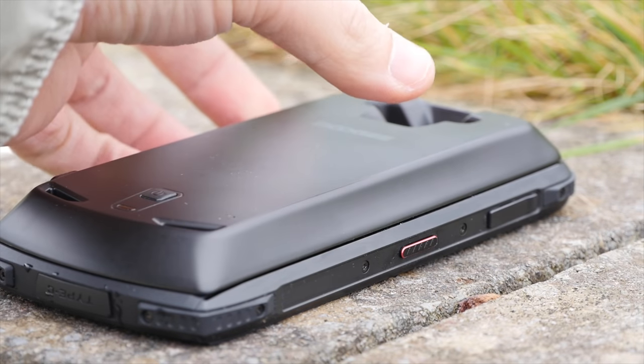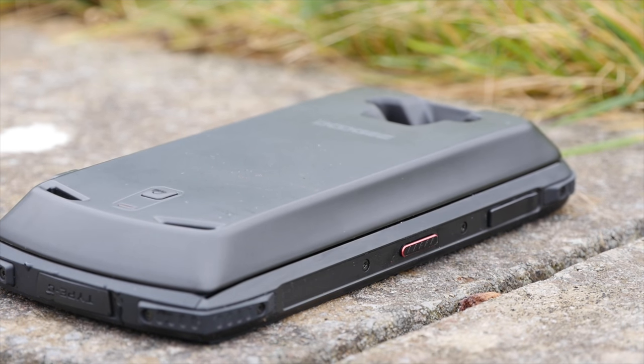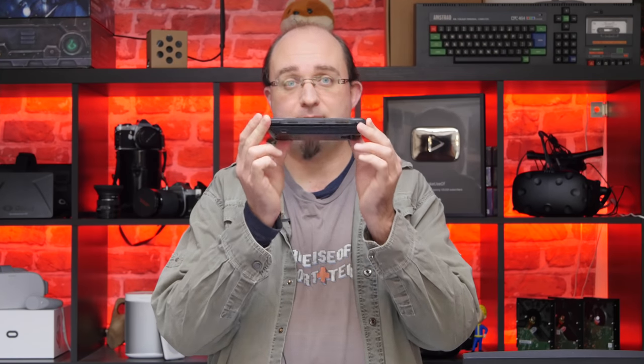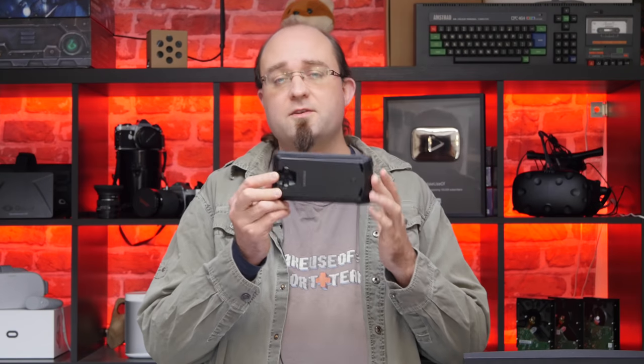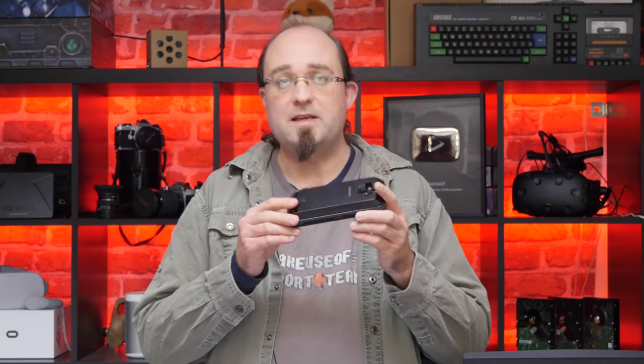The first module is a massive battery pack — 5050 milliamp hours, which basically doubles the amount of battery you have on this device. However it also turns it into a literal brick; this thing is massive with the battery on it. This is at least another day's worth of battery, which is great in a rugged phone of course. The fact that it just clips onto the back and you can carry it around without a separate package is very convenient.